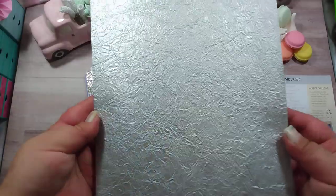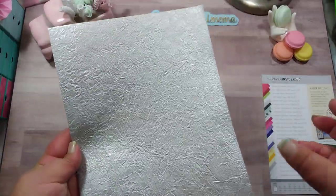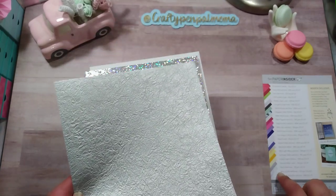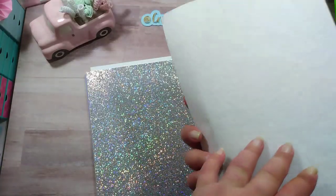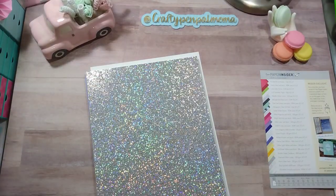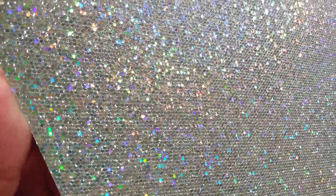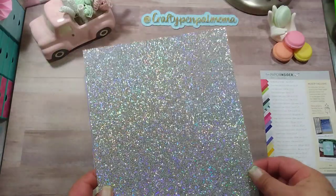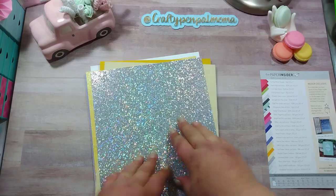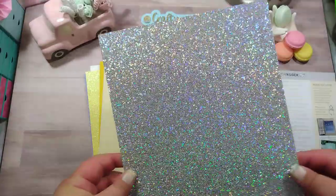Next we have this textured paper — the Moomy Silver Heart, 128 GSM. And then this beauty — you can feel the texture. What I love most about this is not only is it very thick and heavyweight, but it does not shed. You don't have glitter all over your hands from touching it. I believe this one is called Diamond Glitter Luster, 300 GSM. Beautiful — I cannot wait to die-cut into that.